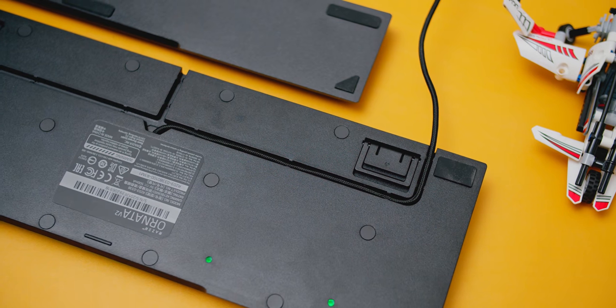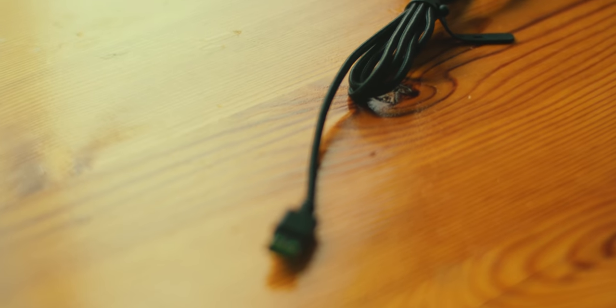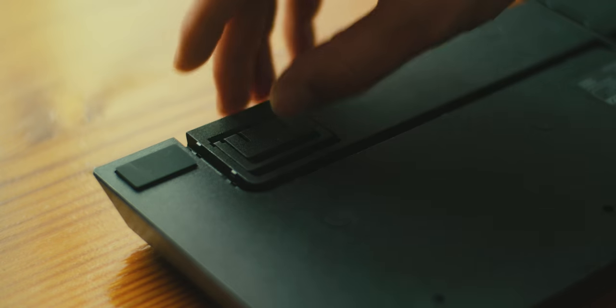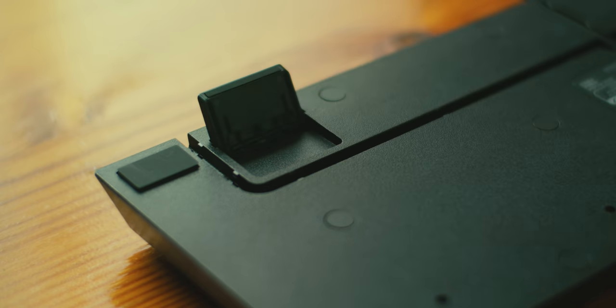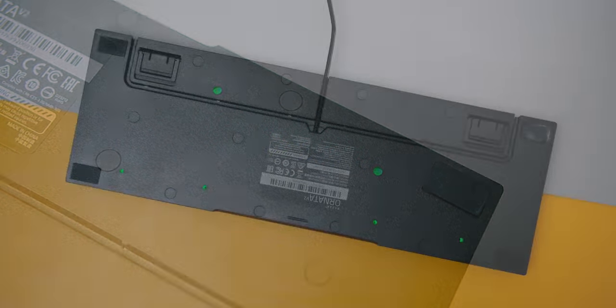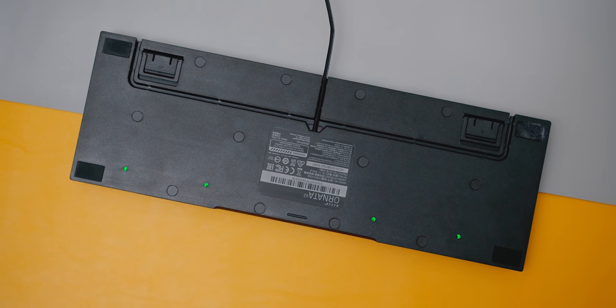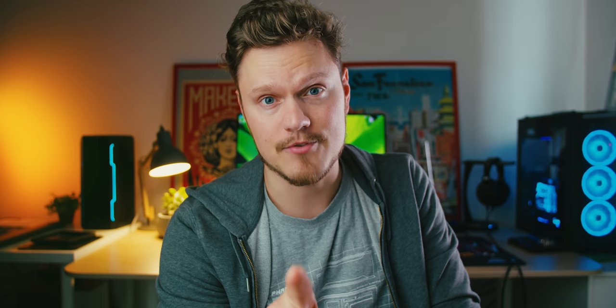The cable is non-removable, but they added cable routing channels at the bottom with an extra long braided cable. Here we also have the dual step angle adjustment that are nice and stable. I initially thought this keyboard was spill and water resistant because of these holes throughout the frame — you can actually see illumination shining right through them. I thought those would be drain ports, but it isn't, and Razer have confirmed this is not a waterproof or spill-proof keyboard.